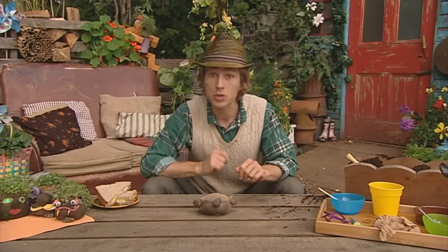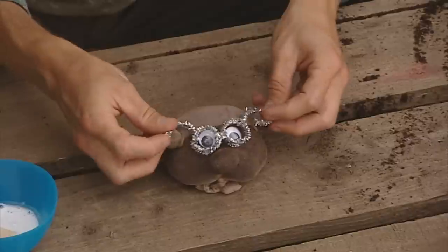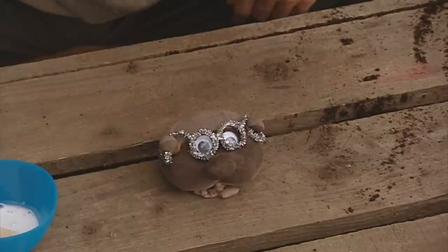The next thing you're going to want to do is give him some eyes. I think I'm going to add some googly eyes and a pair of pipe cleaner glasses. Just remember to leave the top of the cress head free so that the hair can grow.